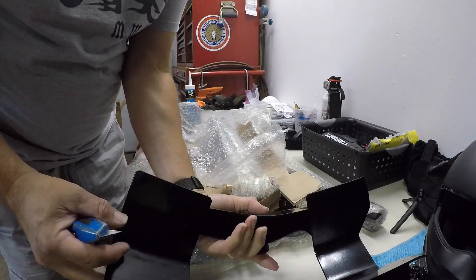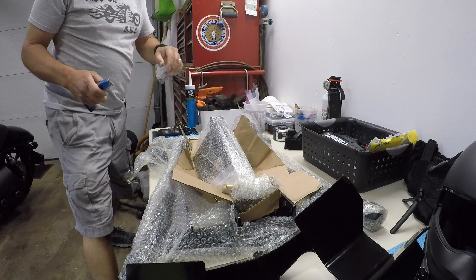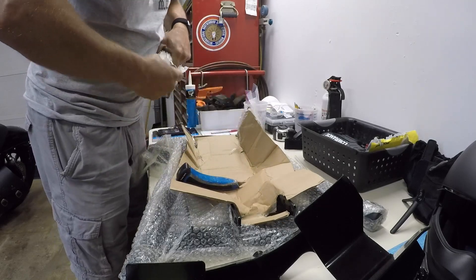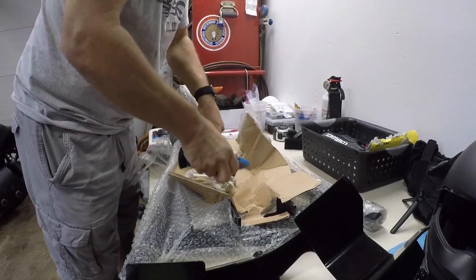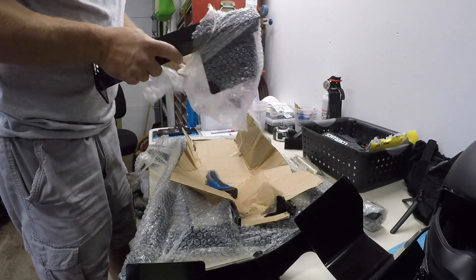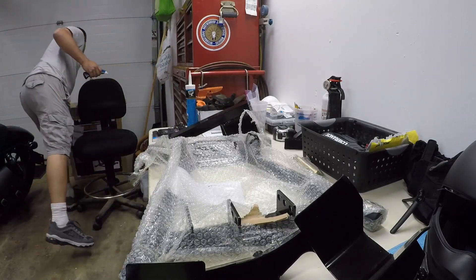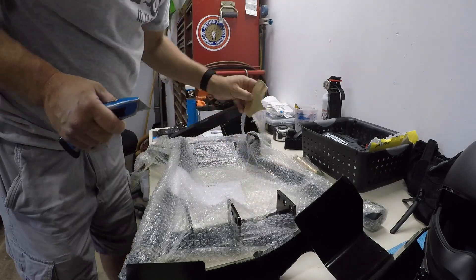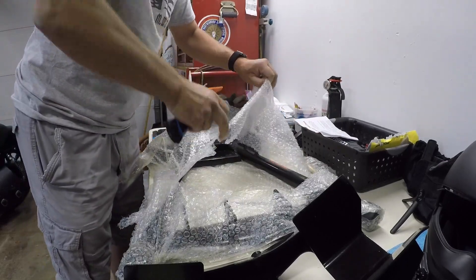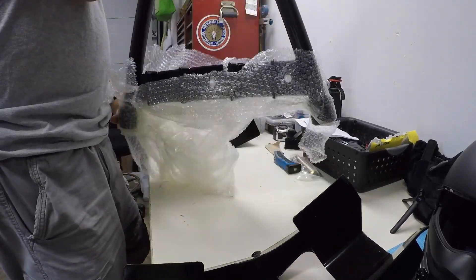So we've got the piece that you drive on. Let's get the trash out of here. Got a bag of hardware — some assembly required. There's the bag of hardware; let me get this bubble wrap off of here. This is very exciting — I love getting stuff. I don't know about you guys, but I absolutely love getting stuff. I don't like going to work to make the money to get the stuff, but I do like getting stuff.